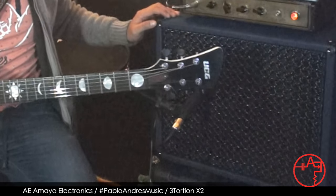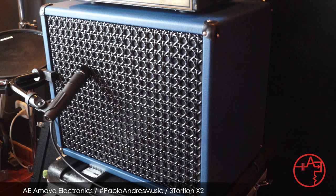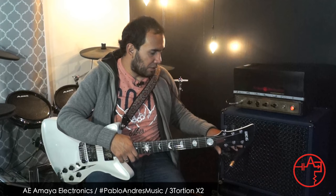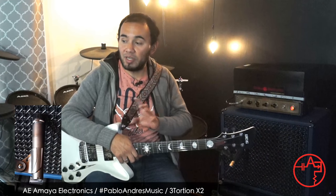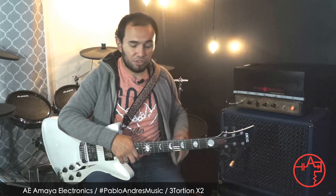The amp is running through this cabinet, which is also an Amaya Electronics model, loaded with one single Vintage Ferris Celestion speaker. We're using a Shure SM57 into my interface and Logic Pro. That's it. So let's check out the pedal.